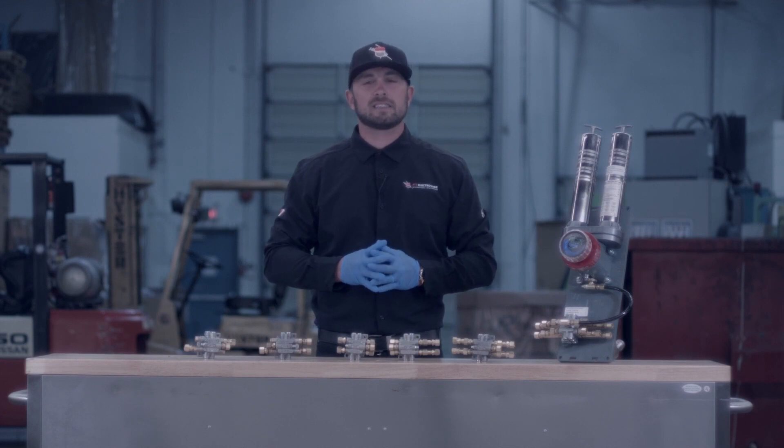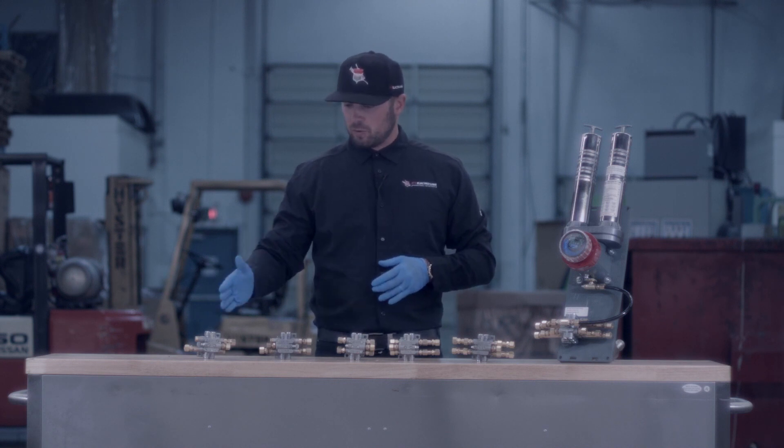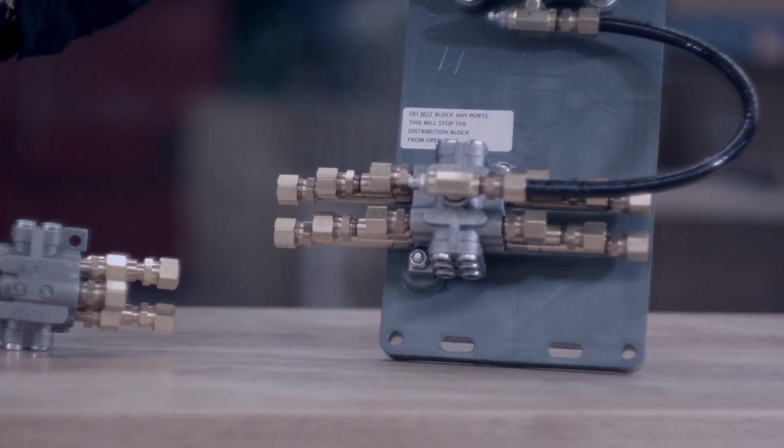Tyler Saxton here with ATS Electrolube. What we're going to cover in today's video is our distribution manifolds. They come in six different sizes: our two port manifold, three, four, six, eight, and twelve port distribution manifolds.